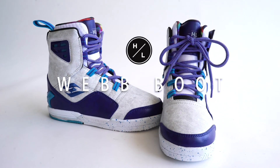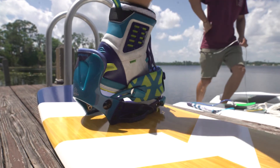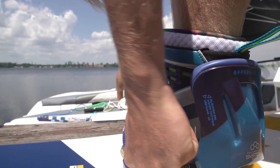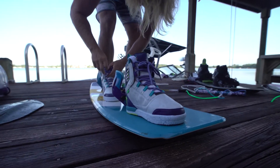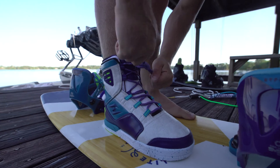JD Webb's Pro Model boot was designed to perfectly complement his freeride style. The Webb boot interfaces with the system binding, allowing for a lightweight feel and maximum comfort. JD's boot is built like nothing the wake industry has ever seen because of its true footwear construction.